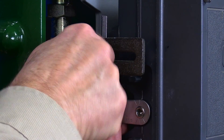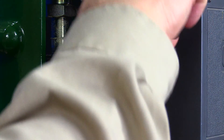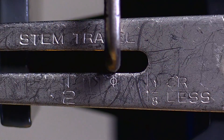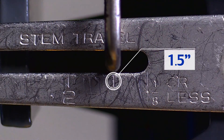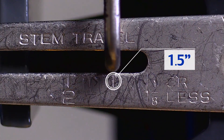Step five: insert the travel pin in the slot of the rotary shaft arm above the mark for the rated valve travel and tighten the cap screw. Two things are important in the placement of this travel pin. First, we want it in the slot over the mark that indicates the rated travel of the valve. In this case, our valve has a one and a half inch stroke, so we'll put the pin over the mark for that travel.